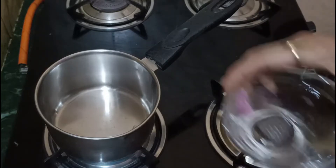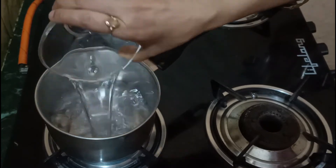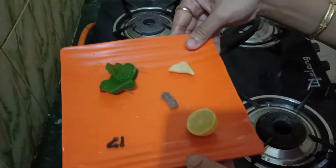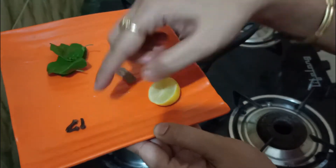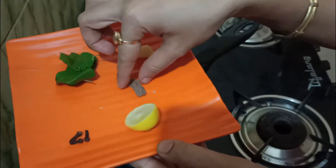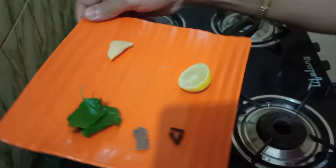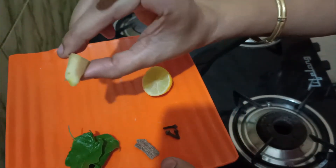Let's see this recipe. I am making one cup, so we will take one cup of water in a saucepan. For this remedy, we will use cloves, lemon, cinnamon, basil leaves (tulsi), and black pepper.